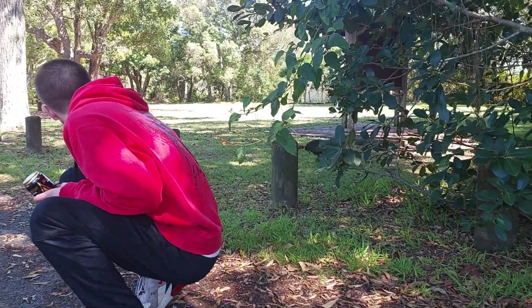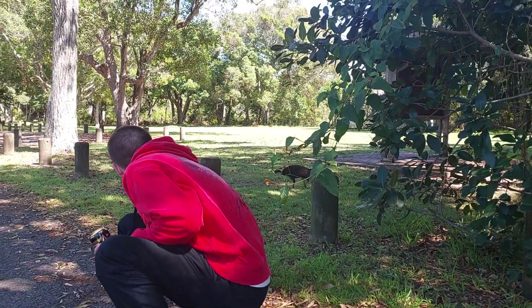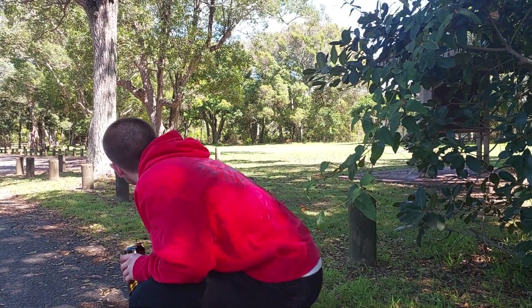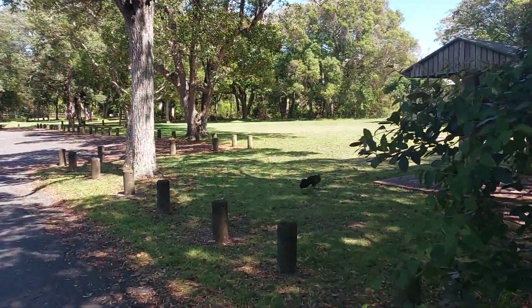Let's see if it comes back. Here it comes. Are you going to come back? No, it's just chilling. It did come pretty close though. You're chilling too, eh? It did come pretty close.